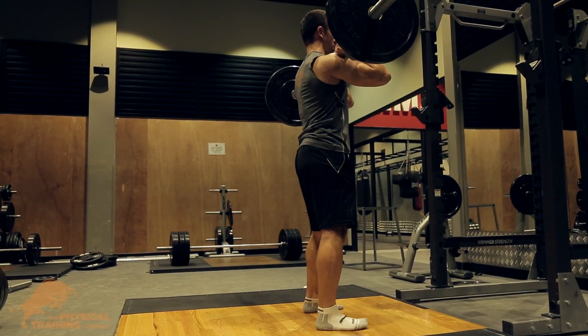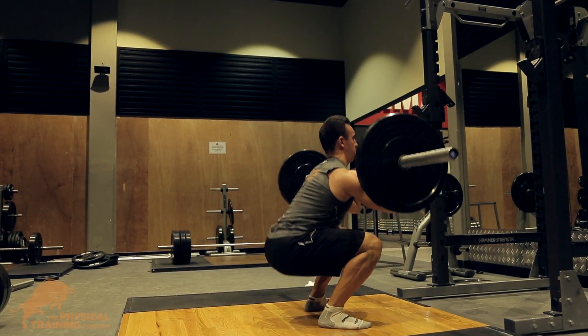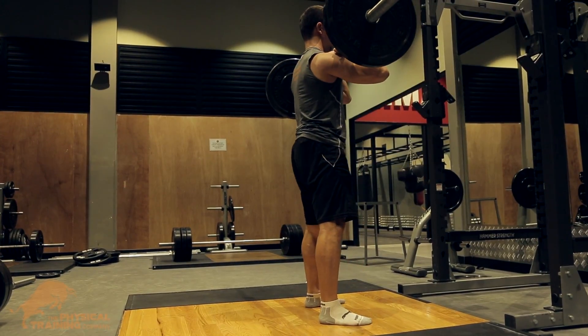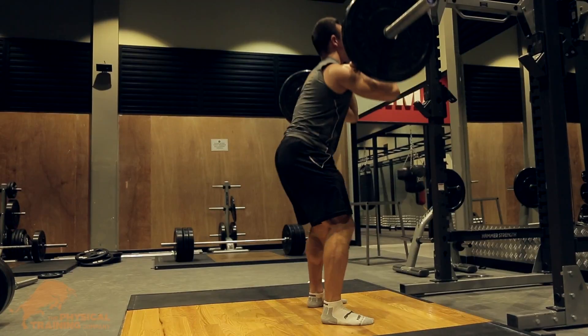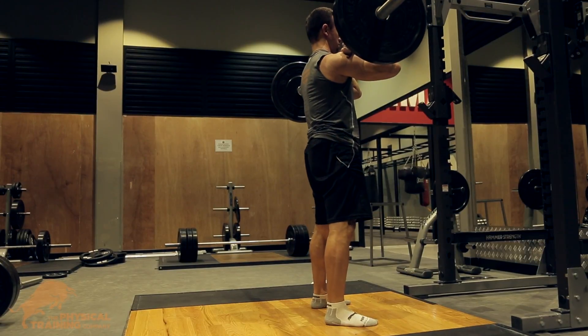The front squat is a great variation because it makes you activate your core more and it is also safer on your lower back. It's also a really good exercise for your posture because of the way your shoulder blades are positioned to hold the barbell. When you get to the bottom of the front squat, make sure you're looking up, keep your elbows up, and push up hard.